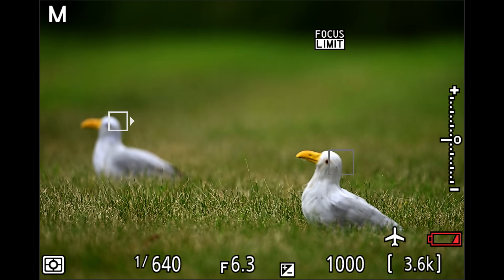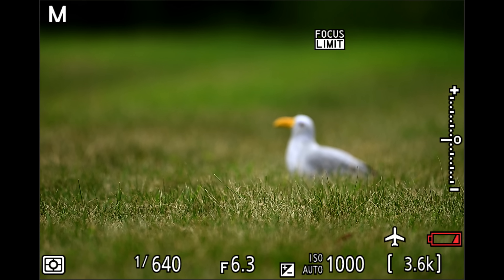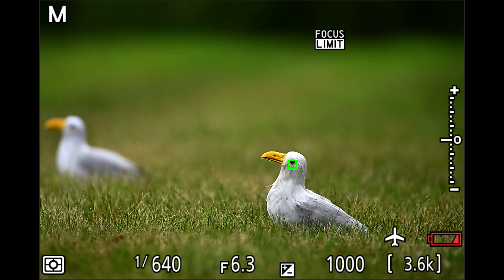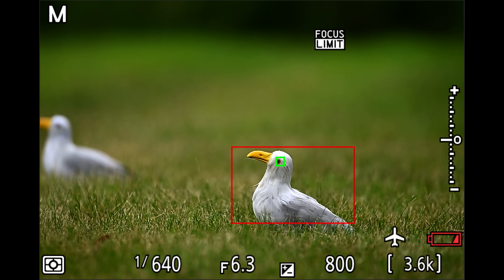This behavior also ties in to how you're using your AF areas. Auto AF tends to favor targets that are more or less towards the center of the frame. Using Auto AF, I can keep it off the back bird by simply keeping my intended target pre-focused and towards the center. I could also use 3D AF to specifically target the bird I want, or target my bird with one of the wide AF areas. That's not to say 3D or wide won't jump to the back bird if the first is lost, but you'll have more control so it's not as likely.